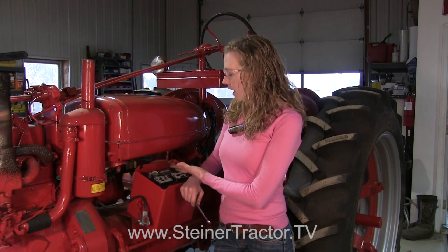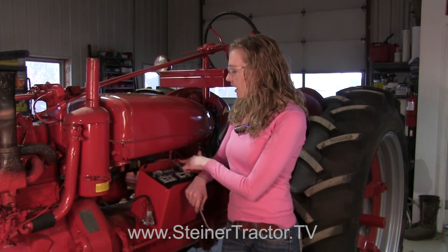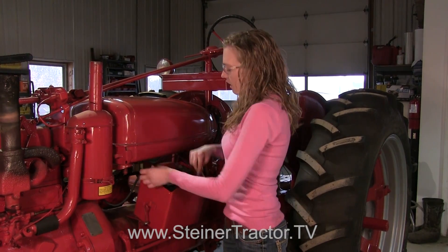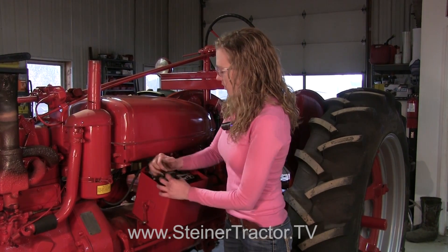When this tractor had a generator on it, it had positive as ground. However, when you change your tractor to 12 volt, negative is ground. It's really important that you understand that and don't put it back the wrong way, because you'll do damage to the system you just installed. So when your tractor is 12 volt, negative is ground. Therefore, when we hook up the battery, we want to hook up positive first and then negative, which is ground. We'll do that, tighten it up, then start the tractor and test out the conversion.